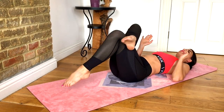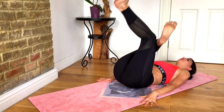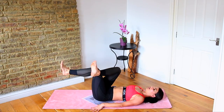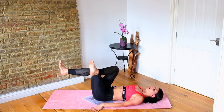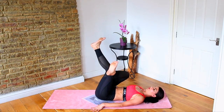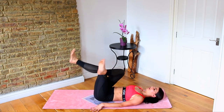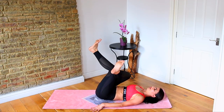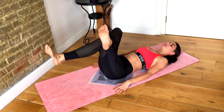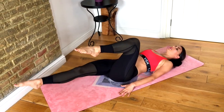Lower it down — your right foot was up to start. Now we're taking it into a little reverse curl. Cross your right foot over your left knee and we're just picking your hips off the floor, scooping your abs in and up. This is amazing for your lower abs. I really feel like it gets almost deeper when I cross my legs in this position — let me know how you're getting on in the box below.